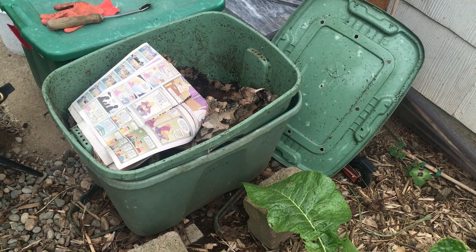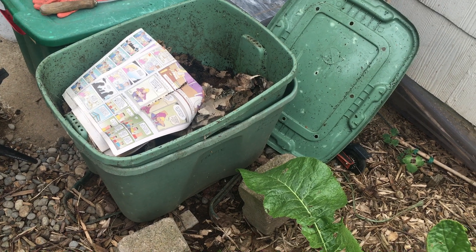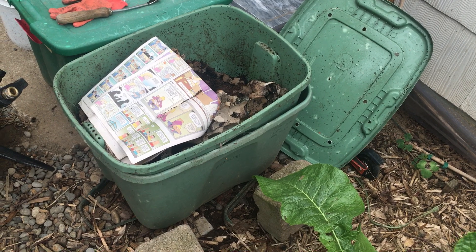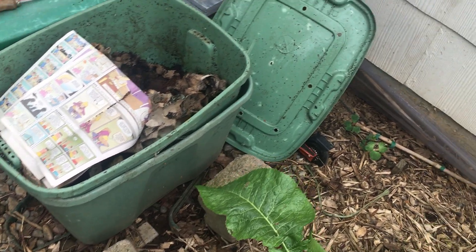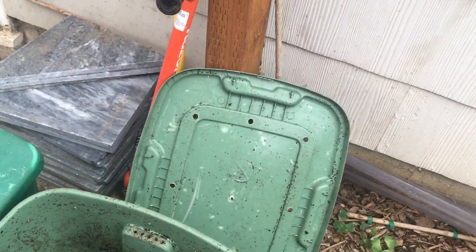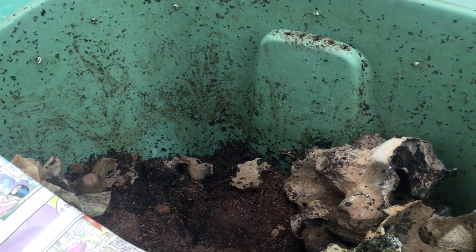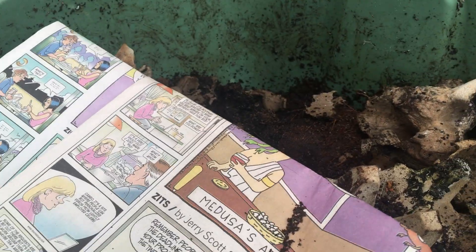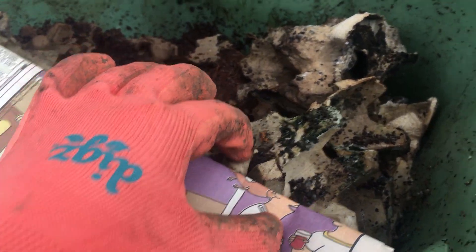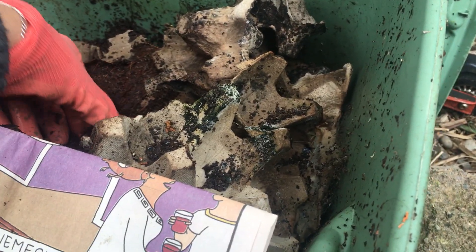So this is what it looks like — it's just two Rubbermaid tubs. There are bricks in between to allow liquid to accumulate. The top bucket has holes drilled in the bottom and the sides, and the lid has holes drilled in it for aeration. My worms in this container produce about three quarters of the container full every year of worm castings. I primarily feed them coffee grounds and old commercial egg cartons.